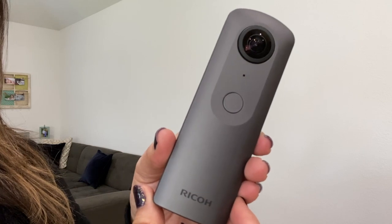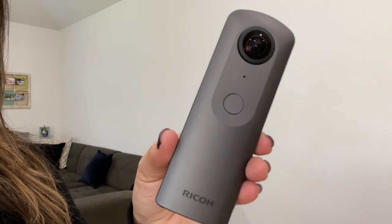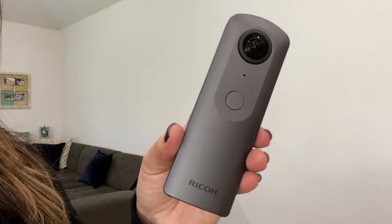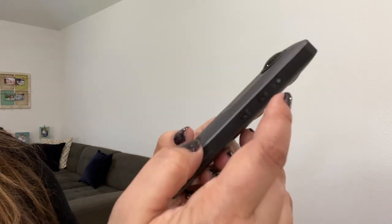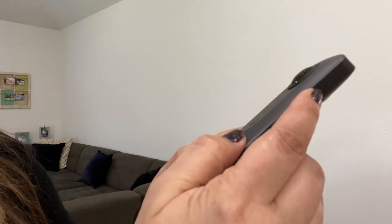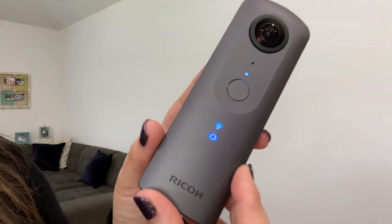So let's take a look at the camera close up. This right here is actually the button you hit to take photos, though ideally you do this on the Ricoh camera app. Make sure you've already fully charged the Ricoh camera. The power button is right here, and you'll see that it turns red and things start lighting up.